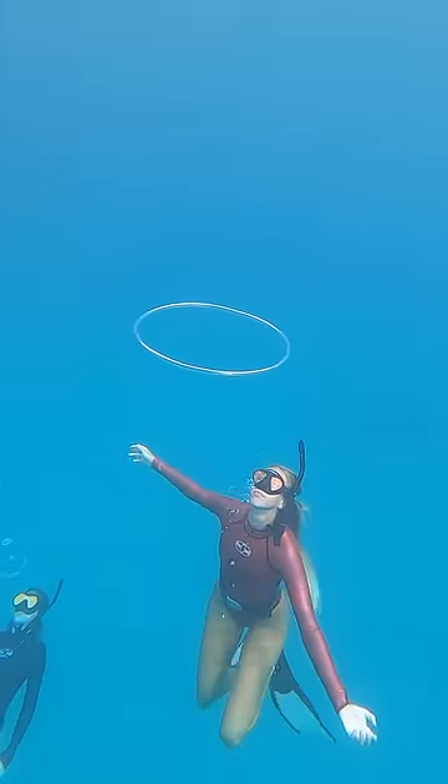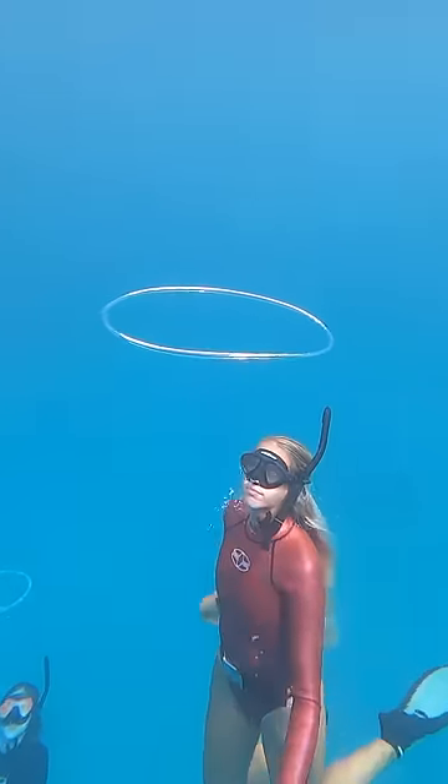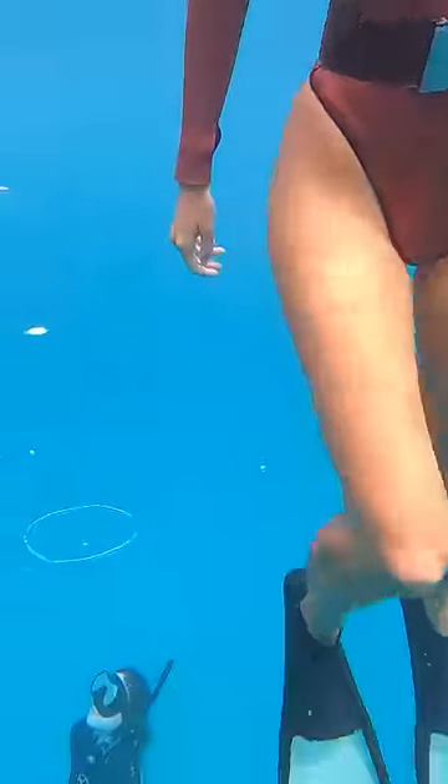Who wants to learn how to blow bubble rings? I've been getting asked a lot to make a bubble ring tutorial, so I decided it was finally time to make one again.